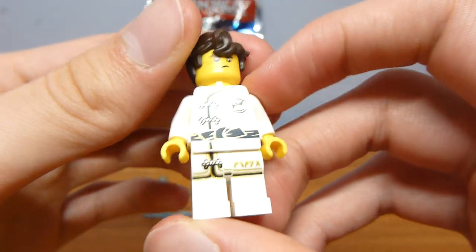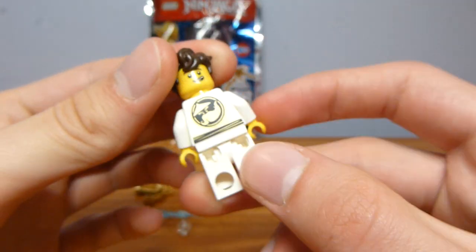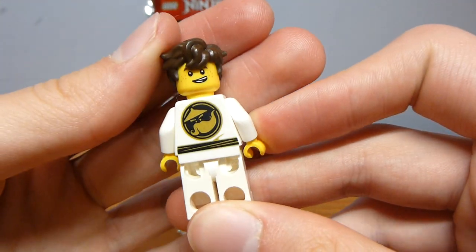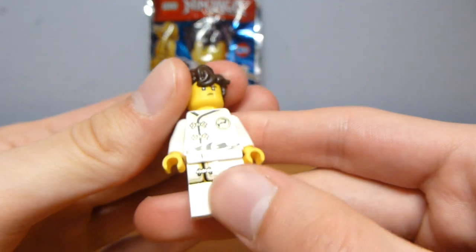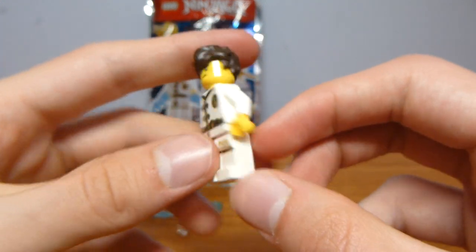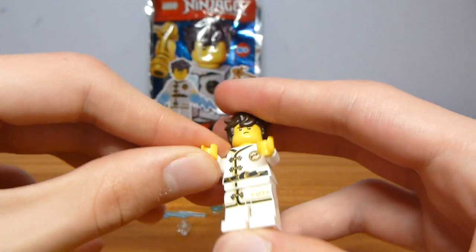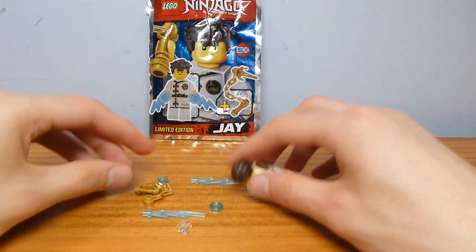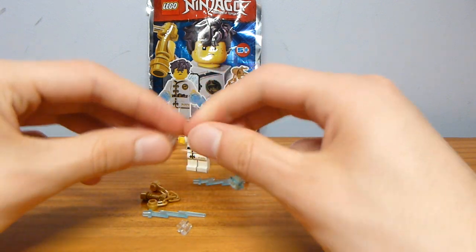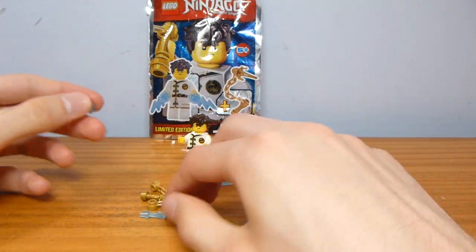This is Spinjitzu training Jay — the torso and legs are relatively common across the line, but this is one of only two places where you can get it on Jay. The only other place Jay appears in his Spinjitzu training outfit is in a movie maker poly bag, which was not released very widely.